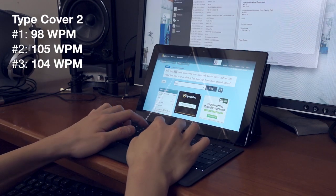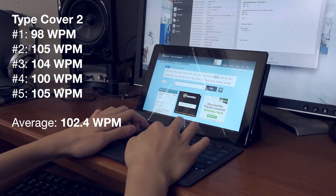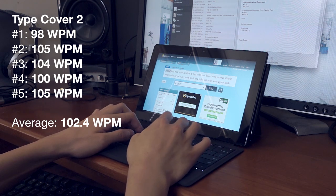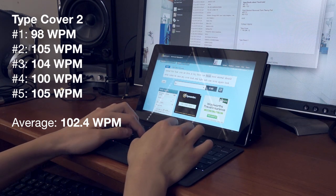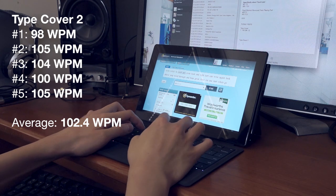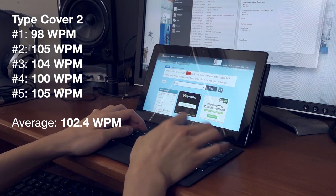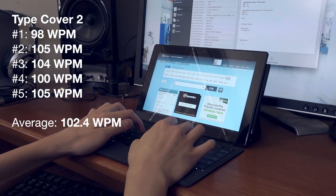On the new Type Cover 2, I feel like the reduced key travel results in more of a blunt feel to keystrokes, which is a little less satisfying. On the other hand, I feel like my fingers have to move less of a distance for each keystroke, and as a result I can type slightly faster. It seems a bit like a question of preference which Type Cover you prefer typing on. Over 5 runs I averaged 102 words per minute, which is only a little faster than on the Type Cover 1, and probably within a margin of error.